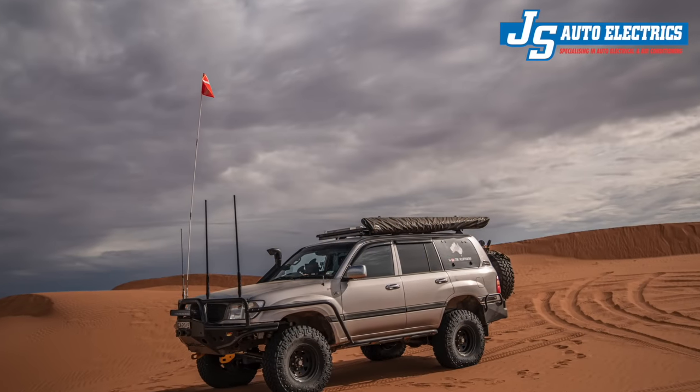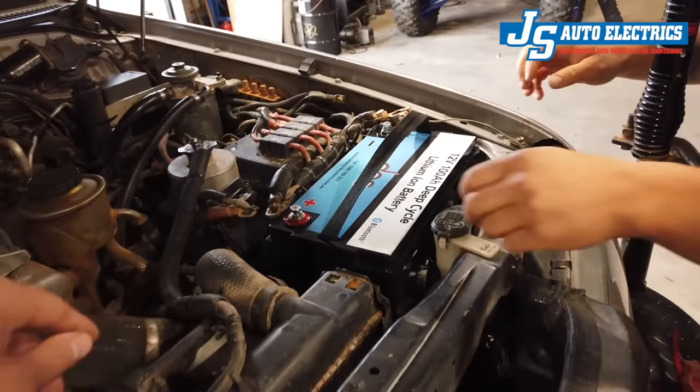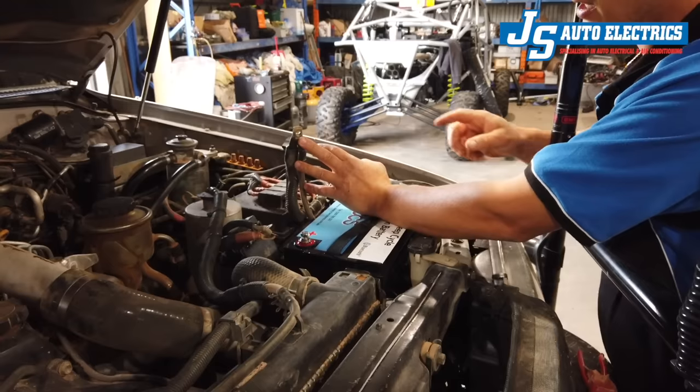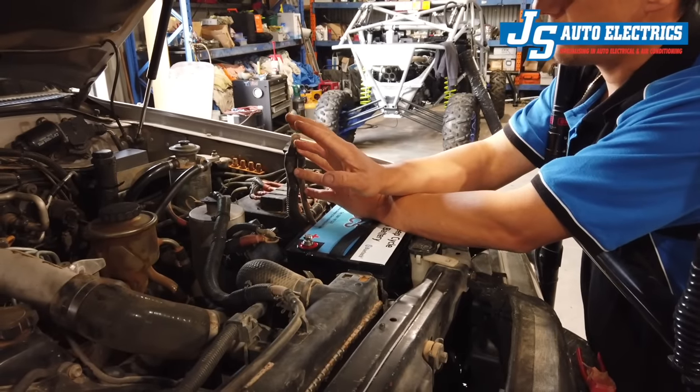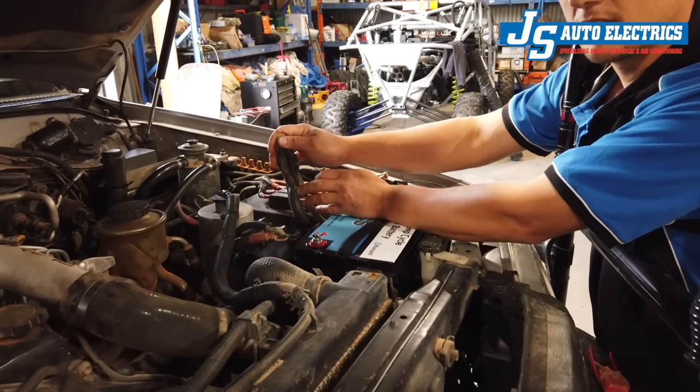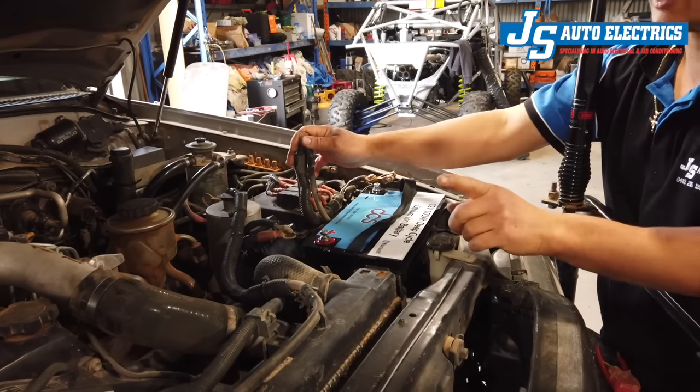I'm very sad to say goodbye to my dual 100 amp hour DCS lithium batteries under the bonnet. Honestly, I'm more than a bit gutted, and I have to say that there were so many things I absolutely loved about that lithium under-bonnet application — the super fast charging, the high charge and discharge current, the weight savings with the two lithiums under the bonnet, and the space savings in the back of the cruiser. It's a setup I absolutely loved and would have very much liked to continue running.